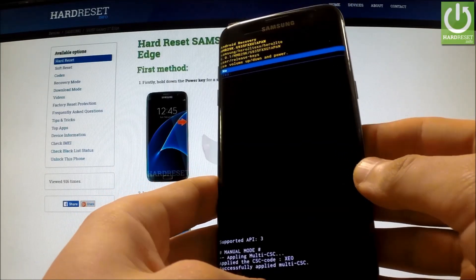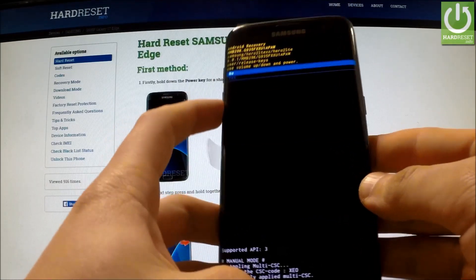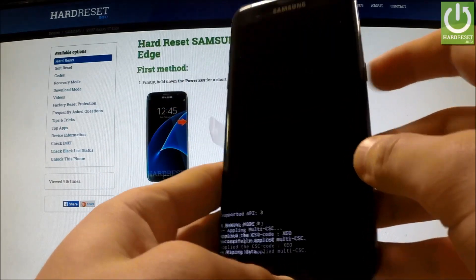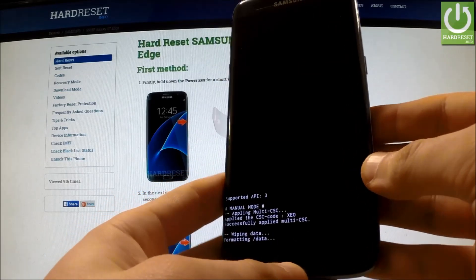Afterwards, you have to highlight Yes by using the volume down key and confirm this option by pressing the power key. The phone is now wiping data and formatting.